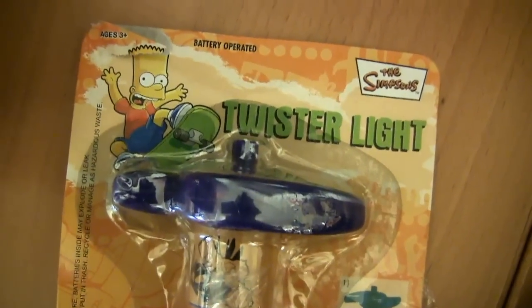The first item is this Bart Simpson Twister Light. I have no idea what a Twister Light is supposed to be. I'm guessing it's going to be some sort of light-up electronic top, but there's only one way to find out. So I got the Twister Light out of the package and now we can see what it does. Pretty cool. It's long-lasting.